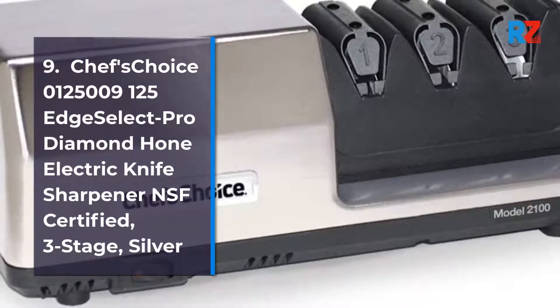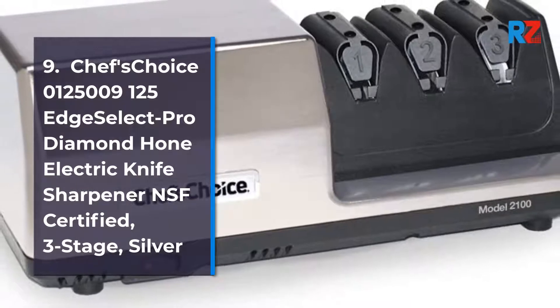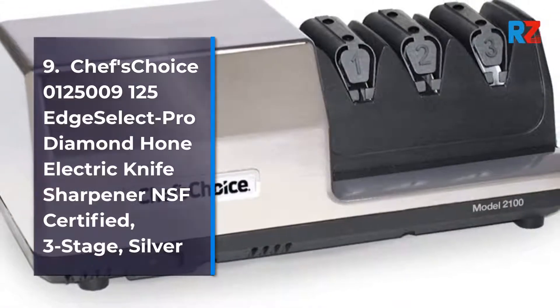9. Chef's Choice 0125009 125 Edge Select Pro Diamond Hone Electric Knife Sharpener, NSF Certified, 3-Stage, Silver.